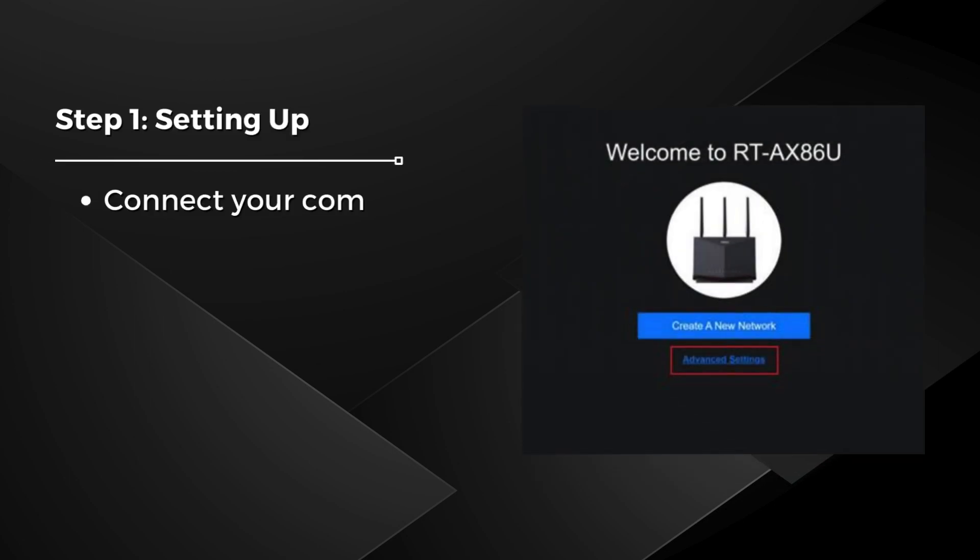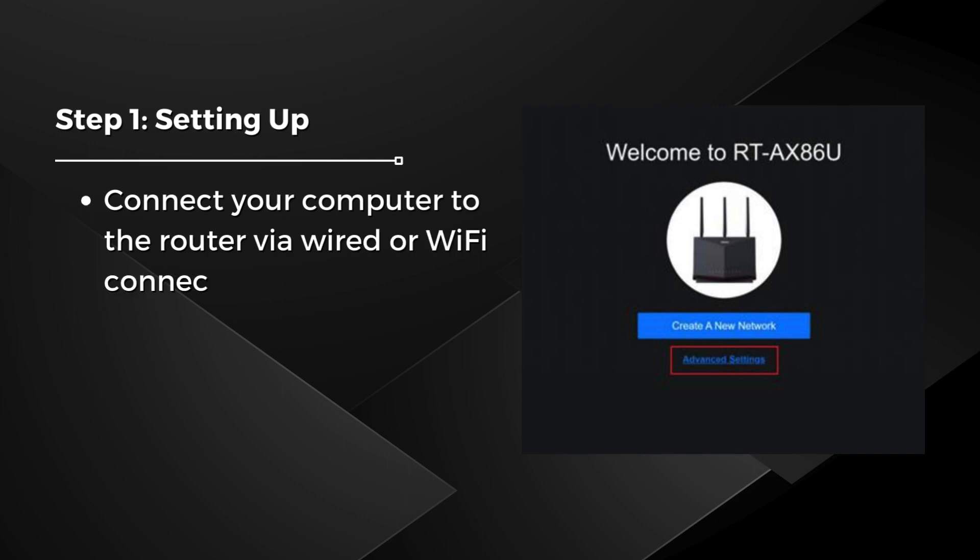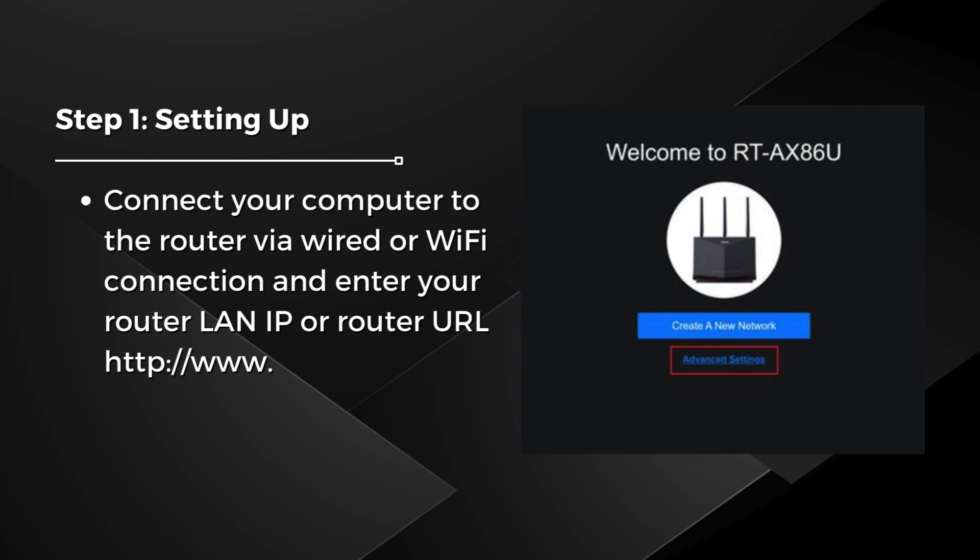Step 1: Setting up. Connect your computer to the router via wired or Wi-Fi connection and enter your router LAN IP or router URL — http://www.asusrouter.com — into the web browser's address bar.